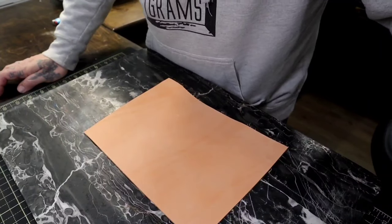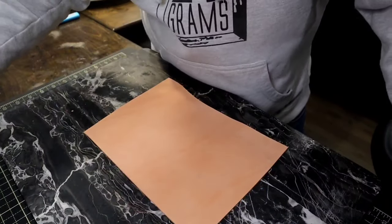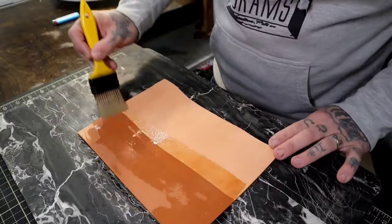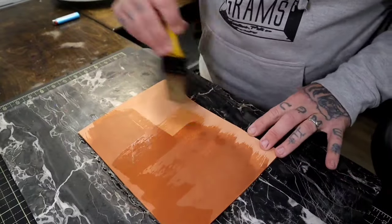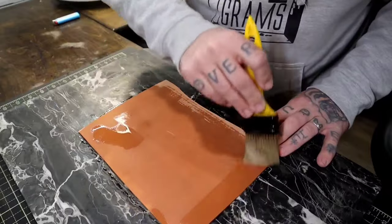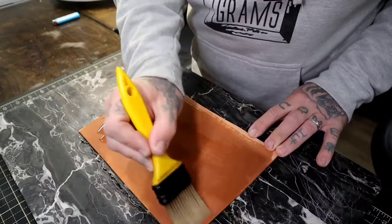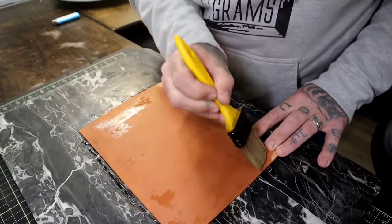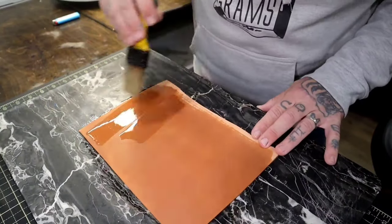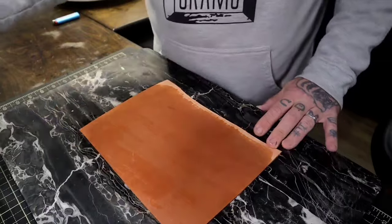The first question I want to address is: do you case the leather the same way you would when doing traditional tooling, carving and tooling? And the answer is yes, it is literally the exact same. I always recommend putting enough water to saturate about a third to a half of the way through the leather. You don't want to soak it completely so it's waterlogged, but you want to get some moisture in it.